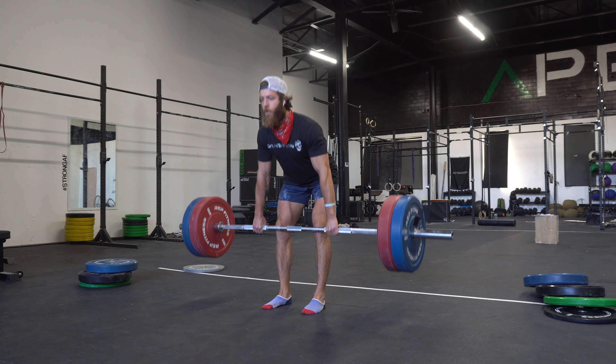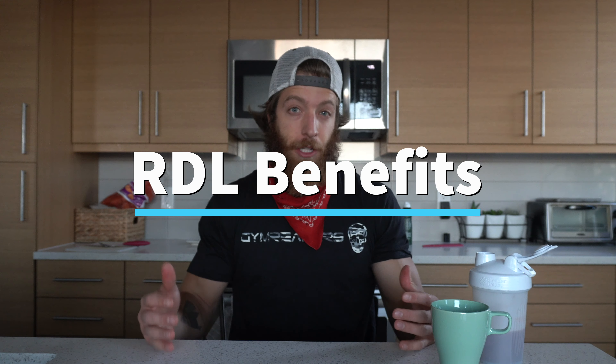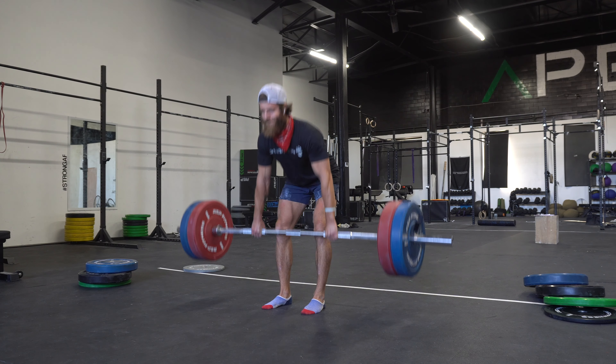Today we're talking about the Romanian deadlift, or the RDL — why we do it and why it's one of the best exercises for building your hamstrings and glutes. The first major reason the RDL should be in everyone's program is it is fantastic for strengthening and teaching the hip hinge, a fundamental movement pattern that everybody needs to conquer before really loading up the barbell. Understanding how to hip hinge is a must for your longevity in the gym.